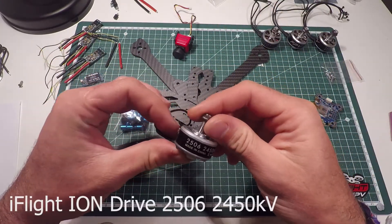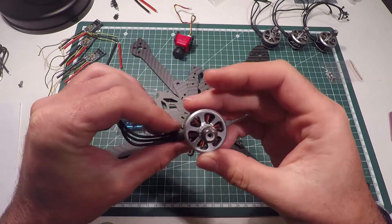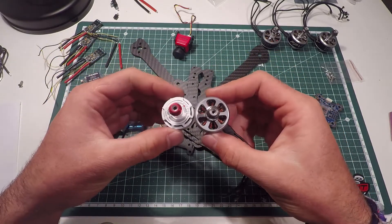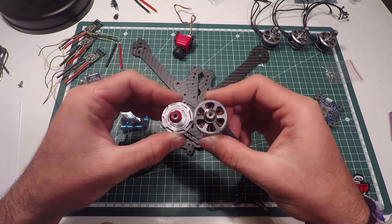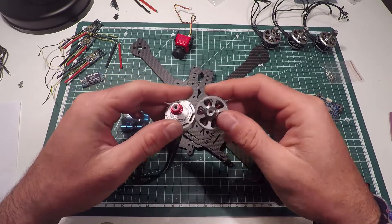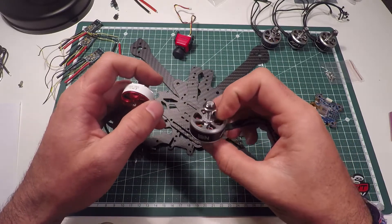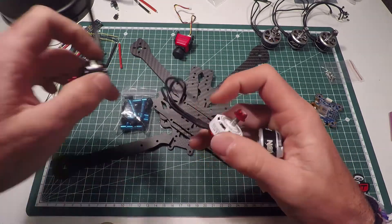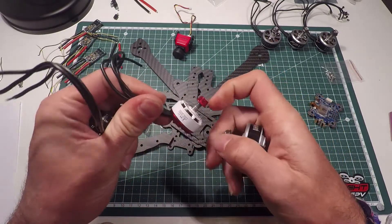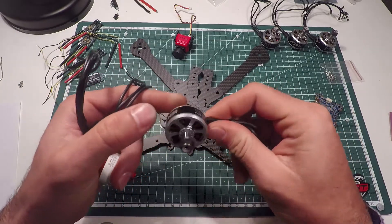We got those cool motors — they're 2506, 2450 kV, and they're massive. They're really massive. I can show you compared to my EMAX 2306 — they're really big and actually really heavy. They got 43 grams on my scale, and I also tried my new LS 2207. So we got 35, 37, and 43 grams — that's by far the heaviest.